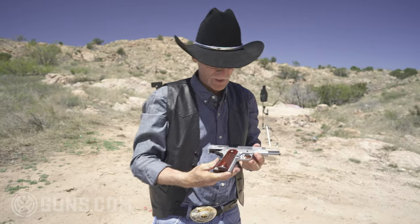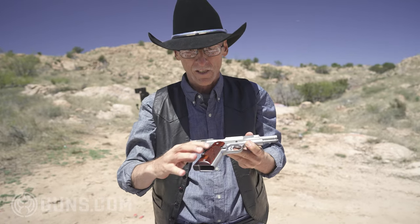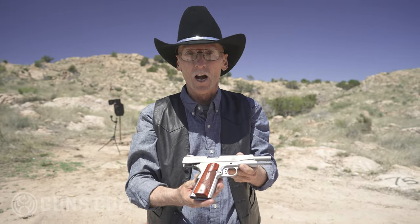I like .45. Did I tell you that I like .45? I do. I like this gun, Smith & Wesson E-Series. Smith & Wesson come out with an R-Series for Ronbo, I would like that a lot.